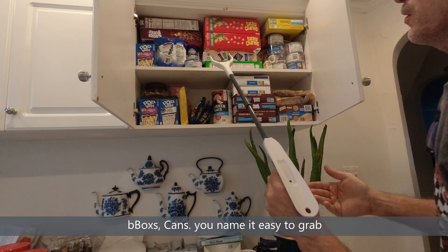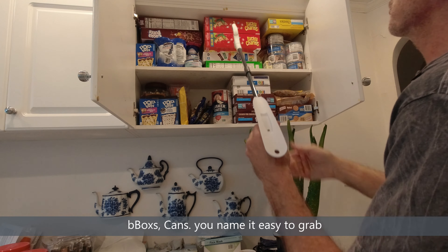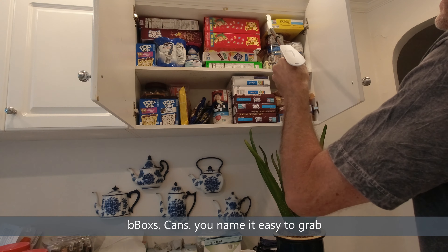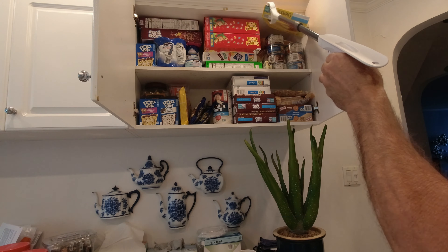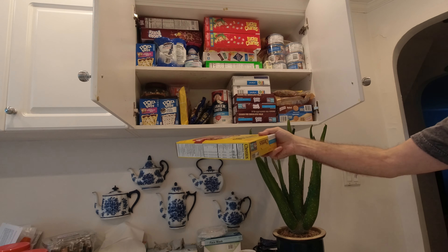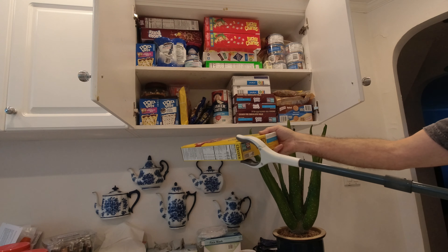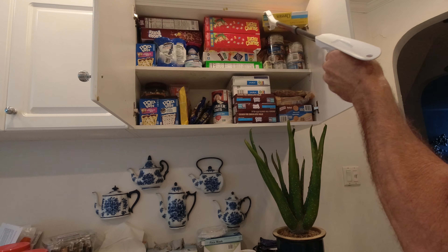For elderly and handicapped people, this is an awesome product which they can adjust. Get to the corners of the box and pull down. And they simply do the same thing to put it up — put it to the corners and place.